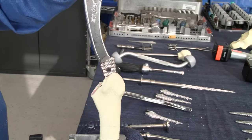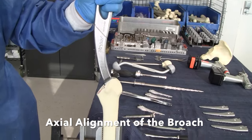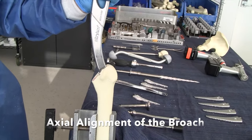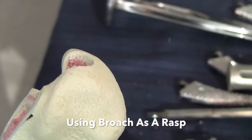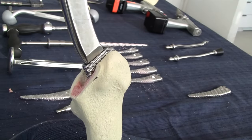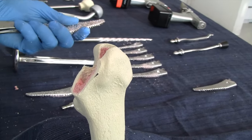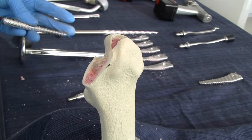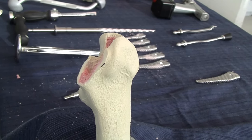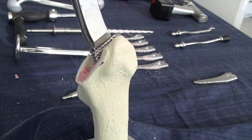Start with the size zero broach and proceed until proper press fit is achieved. The broaches should always be advancing; there are two circumferential grooves at the top that help you confirm this. On this saw bone, we could not advance the number six broach and we still had not achieved proper stability. In cases like this, back down one or two sizes — that will create a pathway for the proper size broach.